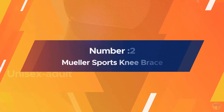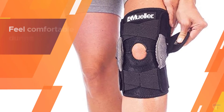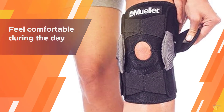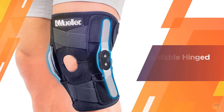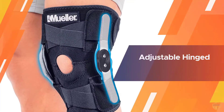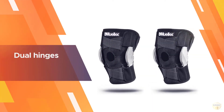Number two: Muller Sports Knee Brace. Coping with arthritis can be expensive — between doctor visits, medications, physical therapy, and other treatments, you can wind up paying a lot just to feel comfortable during the day. Muller's adjustable hinged knee brace is a wallet-friendly support option for people with arthritis on a budget.